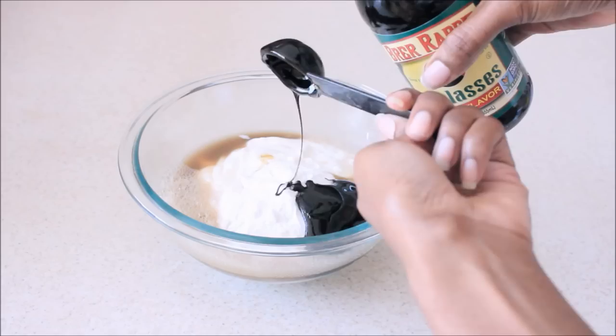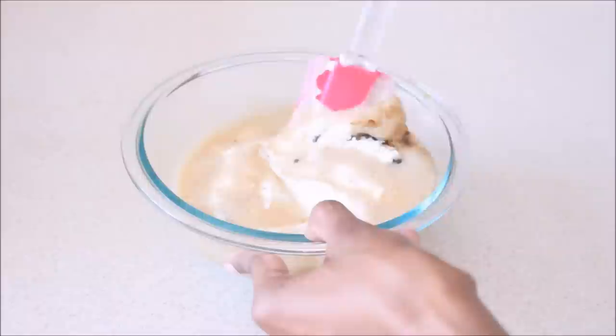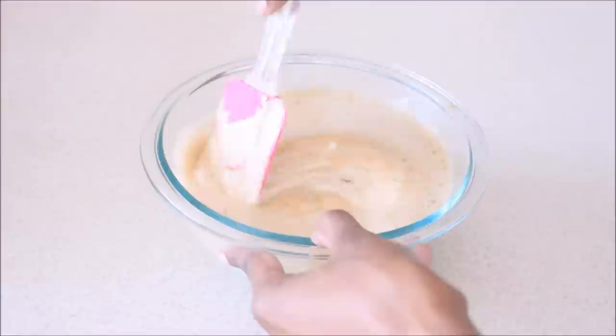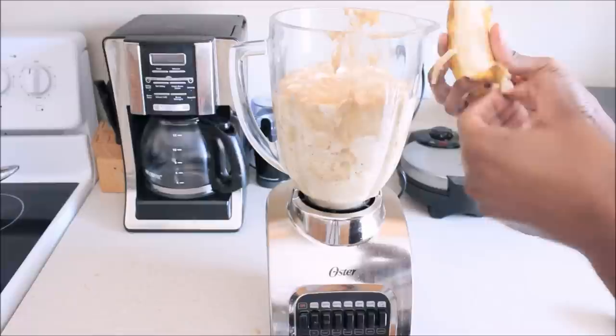This is the way your product should look — go ahead and give that a good stir. However, be very careful if you added the apple cider vinegar and baking soda together, because they will react and expand. For me it actually overflowed, so you definitely want to use a large enough bowl. Now I'm going to use my blender — you want this consistency to be nice and creamy with no chunks.